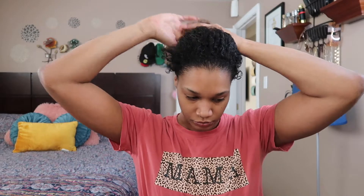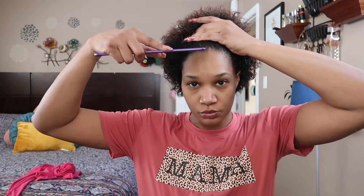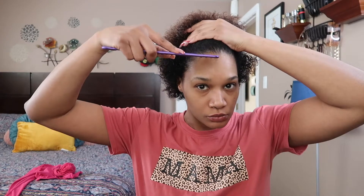Before we get into it, make sure you give me a thumbs up on the video, subscribe, and comment — let me know which hairstyle is your favorite when you see them all. Alright guys, let's get into style number one!